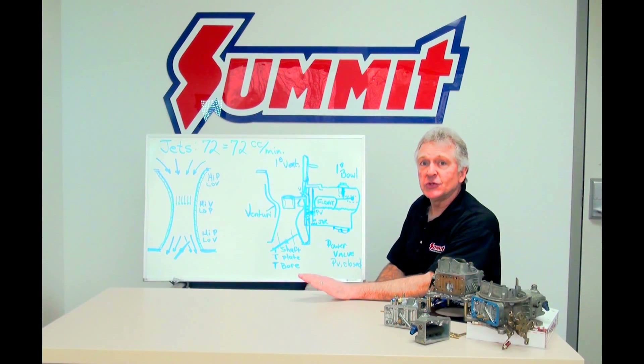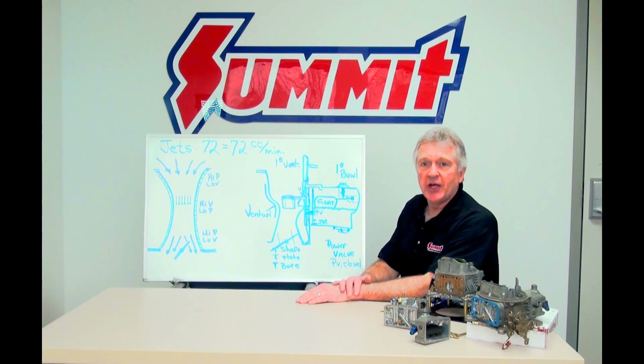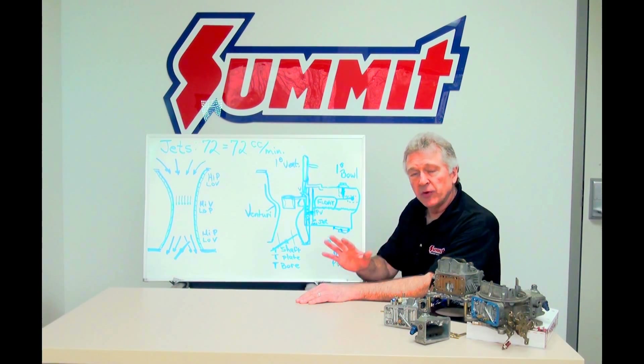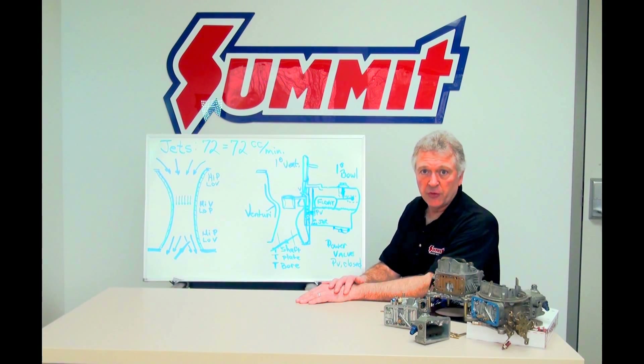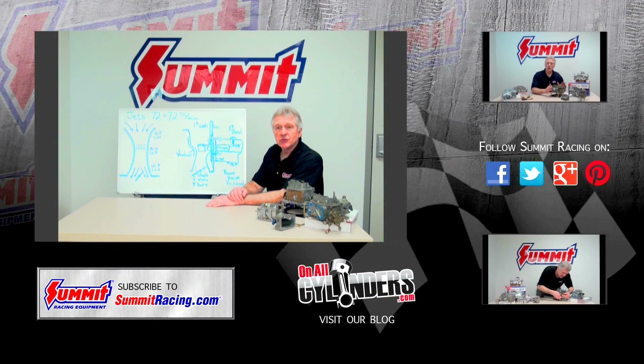For today, I think that's good enough for the main circuit. Dial in your jets as we talked about earlier. Remember, the vacuum gauge is your friend if you're working with a carburetor. If you'd like to, please post your comments, sign up for a subscription, or take a look at some of our additional videos here off to the side. Thanks for watching another Summit Racing-sponsored Quick Flicks.